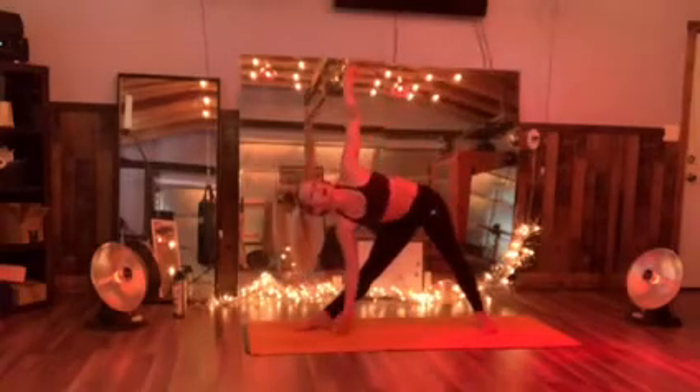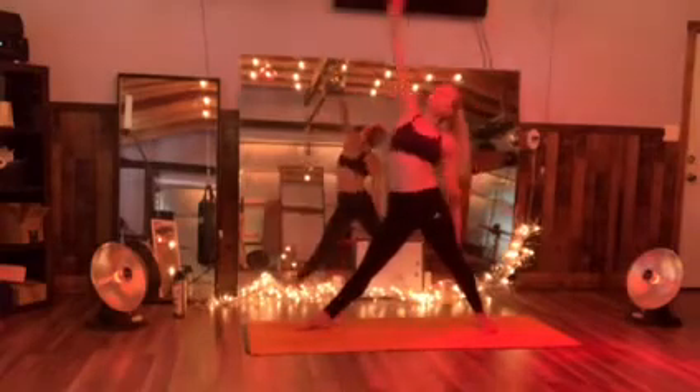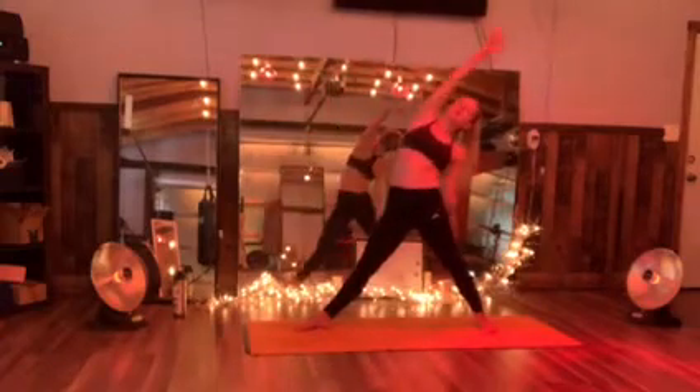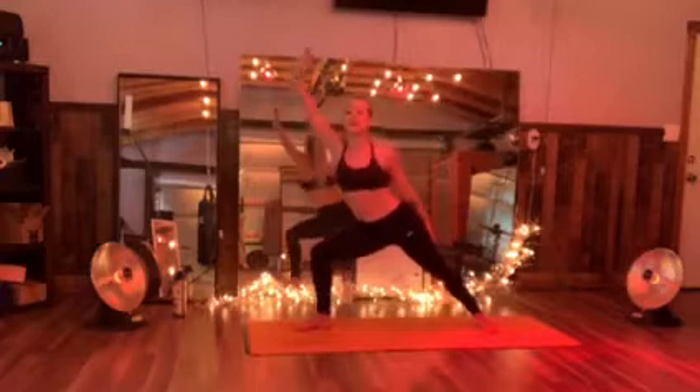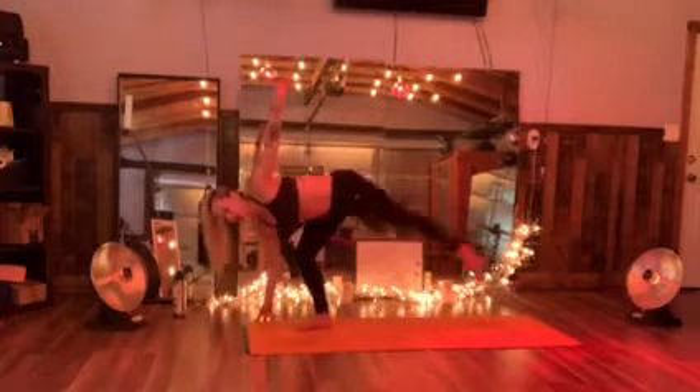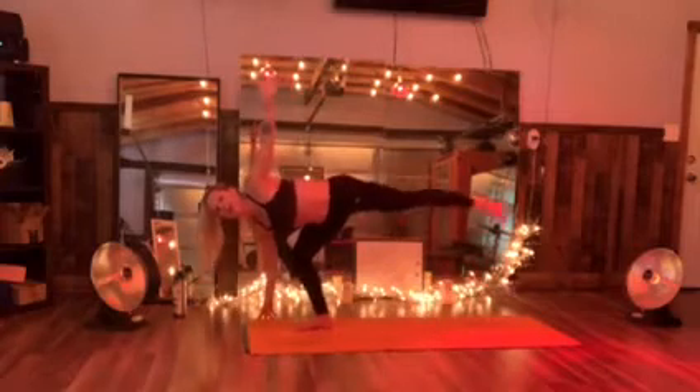We're not going to stop. Inhale. Exhale — one more time. Hold that reverse. Now bend that knee — we're just shifting to that right foot. Press the right toes. Right knee to your hips. Lift up. Turn that left foot. Right knee is bent.